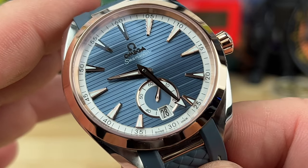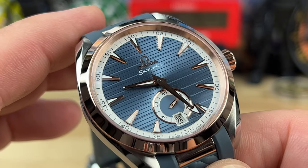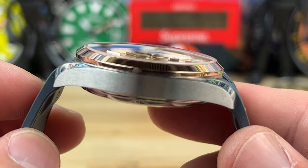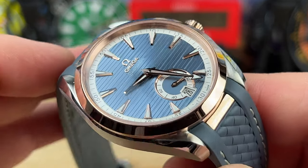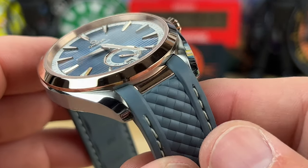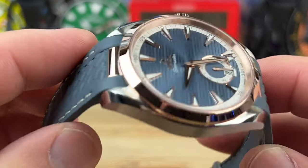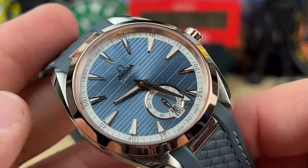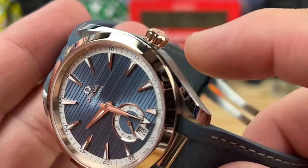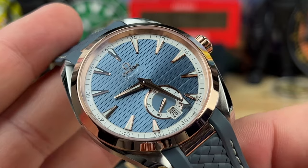I measure the case at right around 41 millimeters — this is the 41mm variant. Lug-to-lug is 47.7mm, and thickness is 13.5mm, including the double-dome sapphire crystal with AR coating top and bottom. The lug width is 20mm. If you wanted to change out the strap color you could, but this color complements the dial perfectly. The screw-down crown is 6.4mm, and the watch offers 150-meter water resistance.